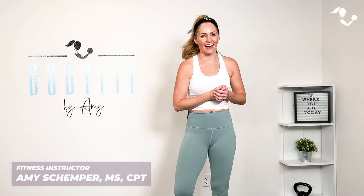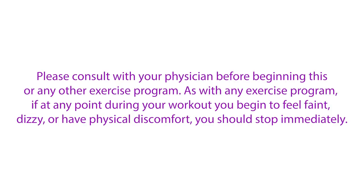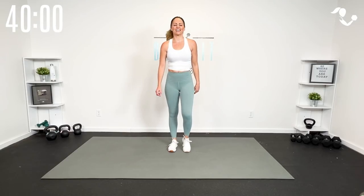Hey everybody, I'm Amy from Body Fit by Amy and this is your dumbbell strength and cardio Tabata workout. This is day 19 of your Momentum Challenge. In this workout we are going to be working in the Tabata format of 20 seconds of work followed by 10 seconds of rest in four-minute rounds. Are you ready? Let's do it!